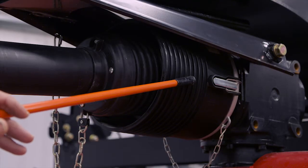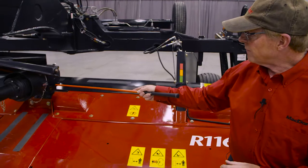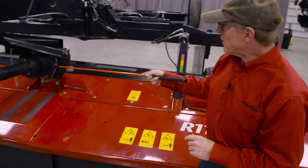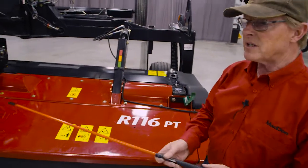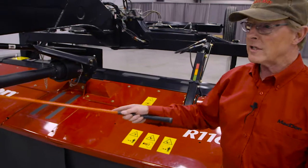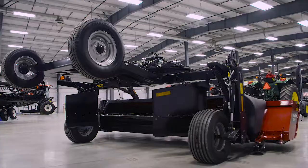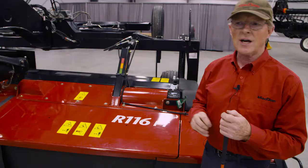There is a cross shaft coming from these two gearboxes. These gearboxes are the same as we have at the very front — 85W-140 oil and the same level plugs in the same locations. Drive comes down through the gearbox and underneath this cover there is another driveline with a similar type of shield. The easiest way to access this driveline is with the mower raised up so we can get underneath it and grease that driveline.